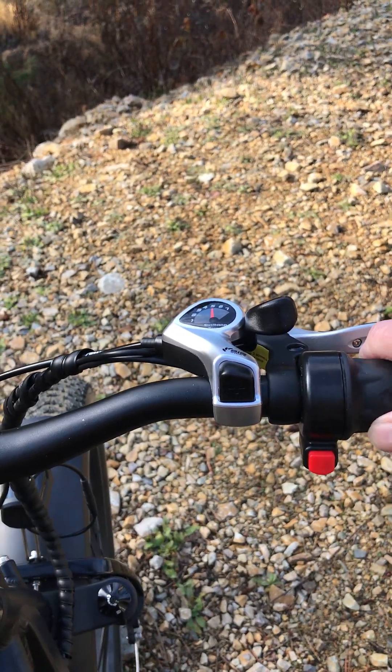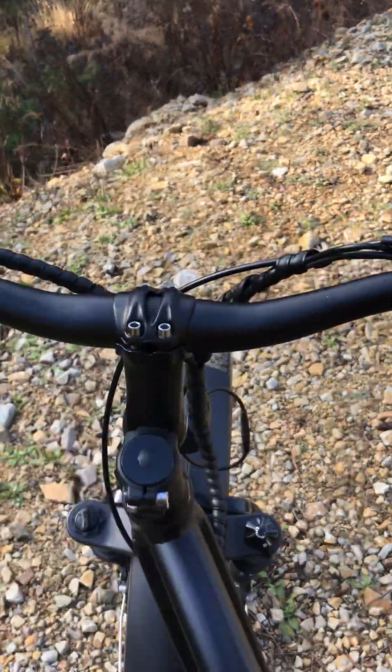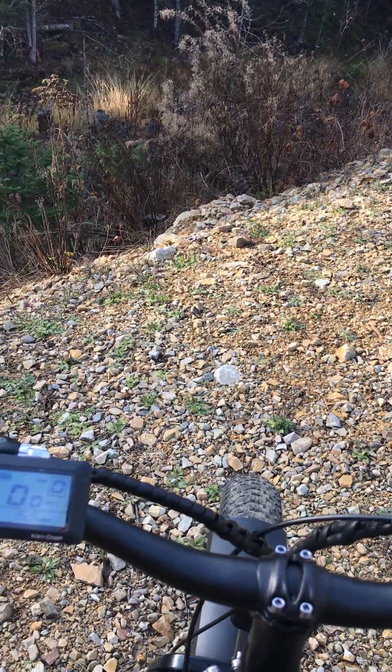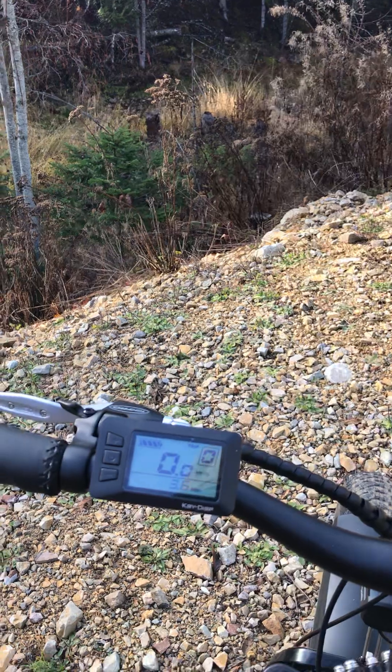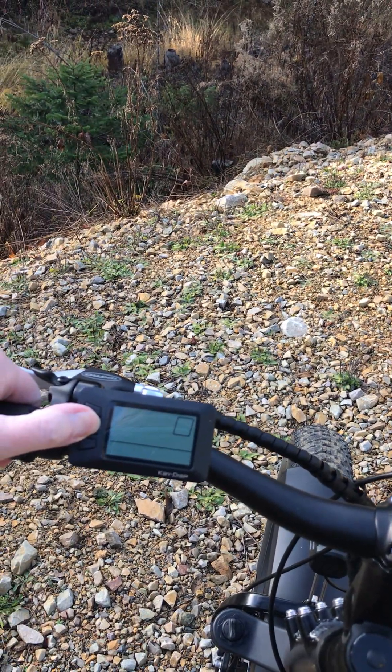You can hit this button here and the throttle won't work, and again it's on. And of course to turn the thing off, all you've got to do is press the button — press it and hold it a little bit and it goes off.